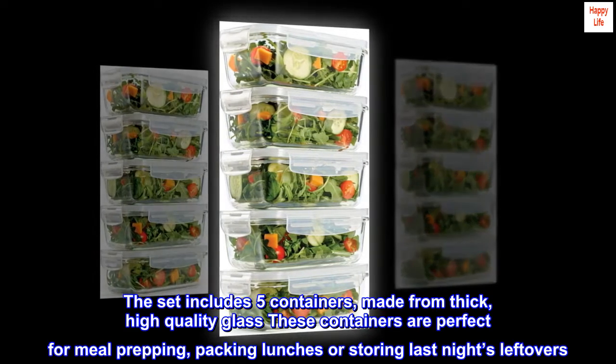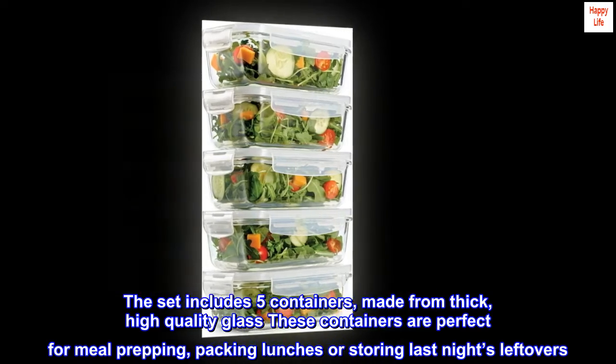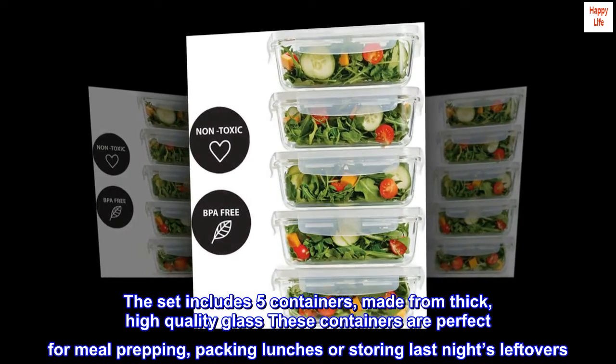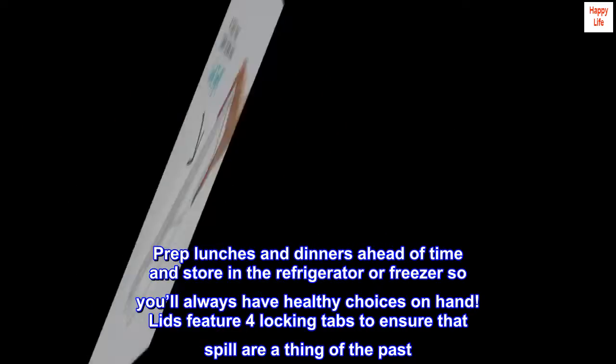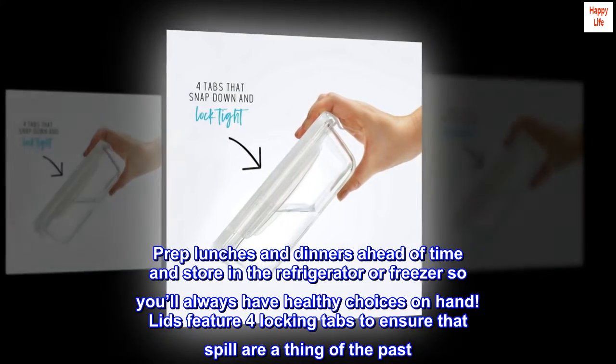The set includes five containers made from thick, high quality glass. These containers are perfect for meal prepping, packing lunches, or storing last night's leftovers. Prep lunches and dinners ahead of time and store in the refrigerator or freezer so you'll always have healthy choices on hand.